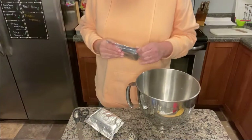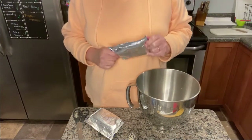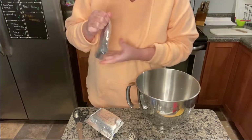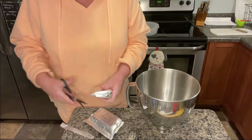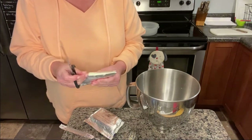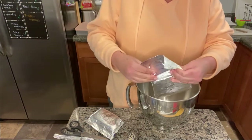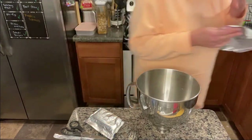After you get the crust part into your custard cups, you're going to take two packages of cream cheese and let them soften at room temperature for a while — it's just easier to work with. I even washed my scissors before doing this, of course.